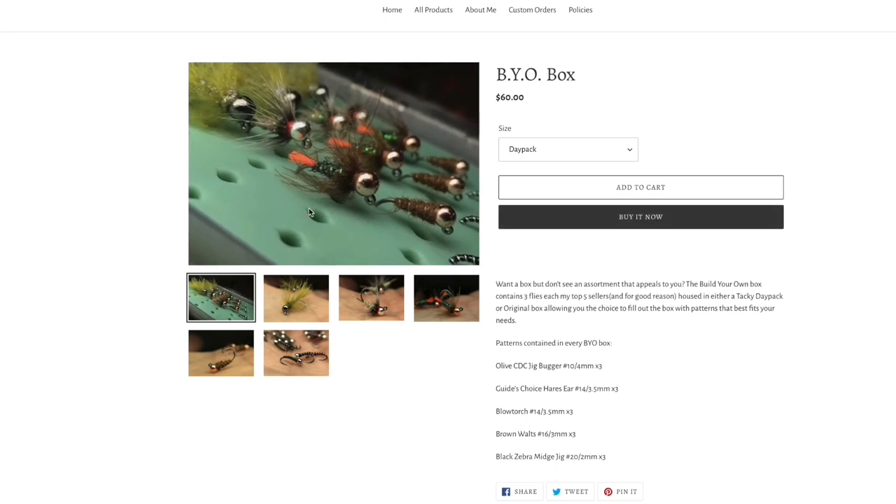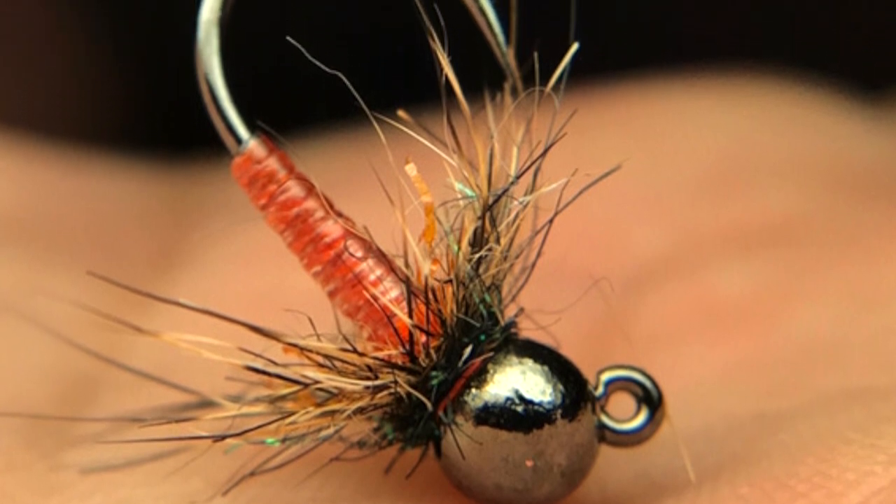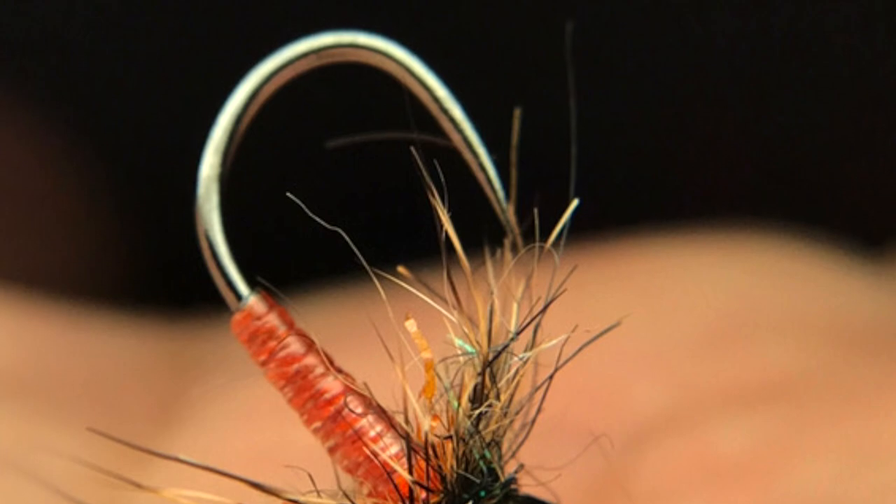For editing, it's mainly just making sure the white balance is right so colors are accurate. If he takes a really good photo, he might just touch up the detail. Certain flies are harder to photograph — a really shiny fly is tough, and those are the ones he has to come back and tweak: pulling down the highlights to reduce reflection, adjusting contrast. But it's something really simple, and a lot of times he can get away with just tweaking the detail slider.